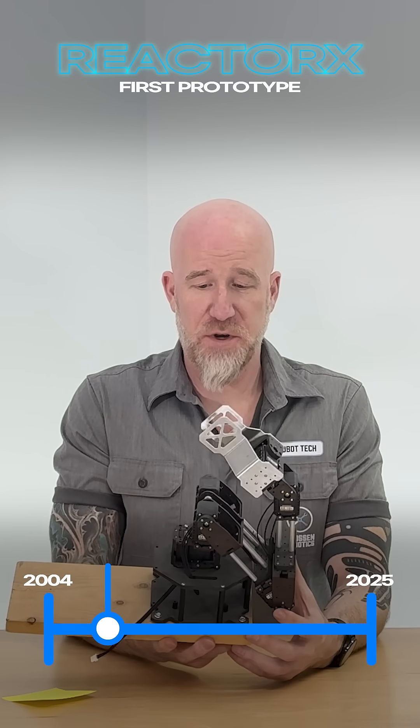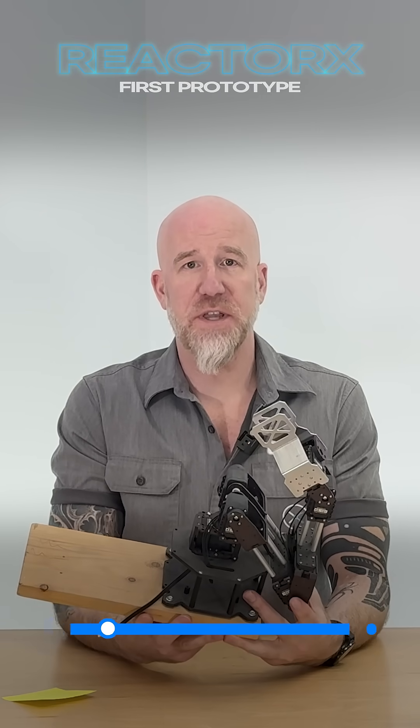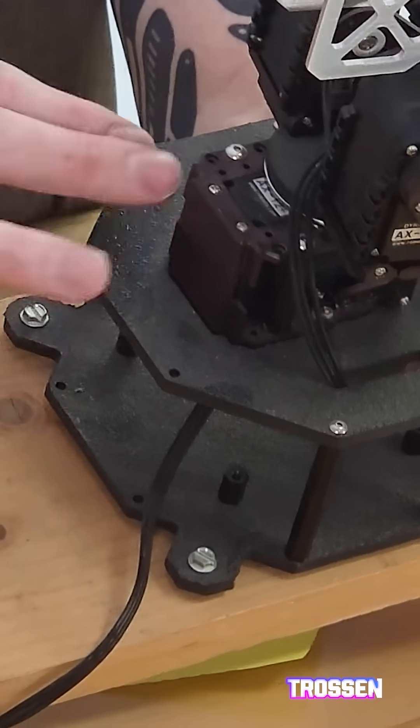I can't believe we still have this thing. This is one of the first arms we ever made in-house, and this was cut on our very first laser machine. We started by cutting ABS. If you look at this up close, you can see that this has a lot of texture to it.